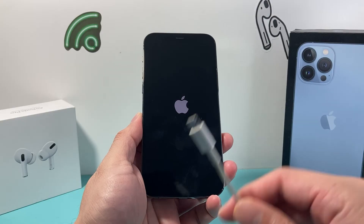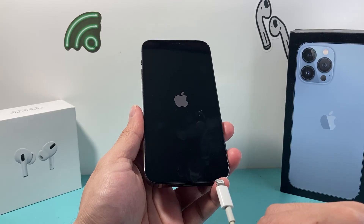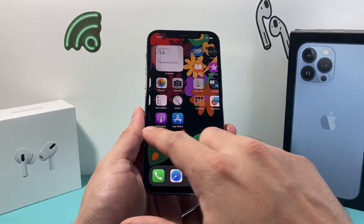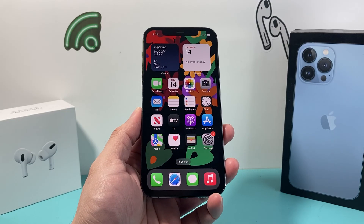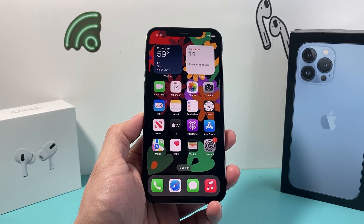If for some reason that's not working, you may want to connect it to a charger, because when you start charging a phone that's turned off, it'll automatically power it back on. So that's another way to turn it back on. And that's how you turn off and restart your iPhone 13 Pro Max. I hope this video was helpful. If so, please consider hitting the like and subscribe button for more tips and tricks for your iPhone and other iOS devices. See you guys next time.